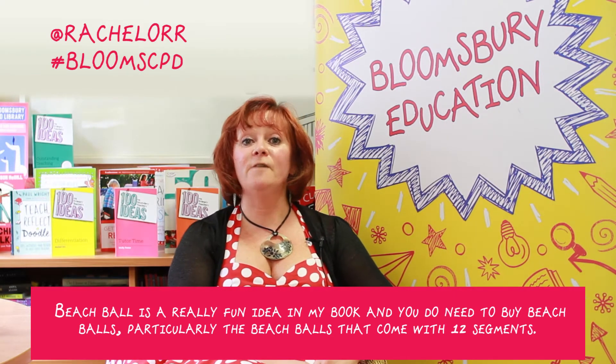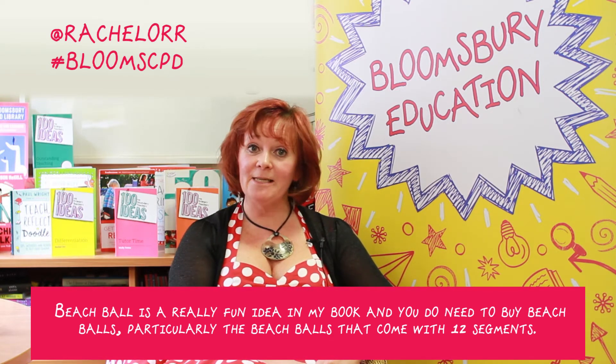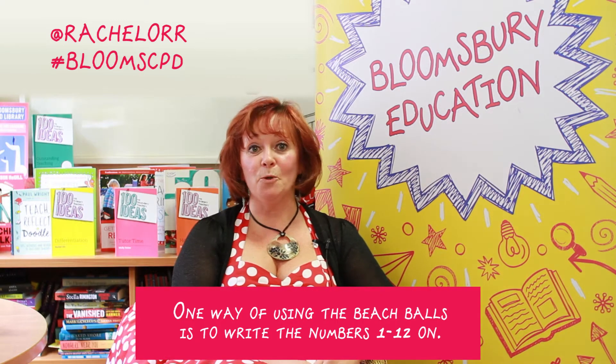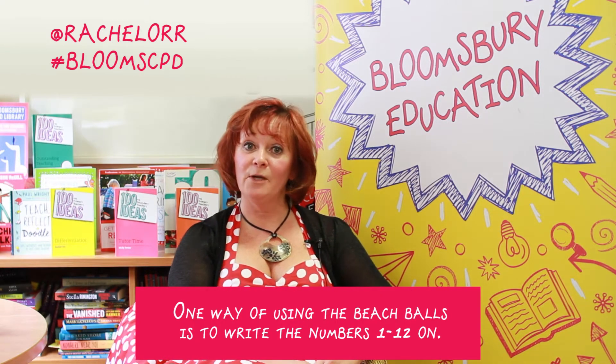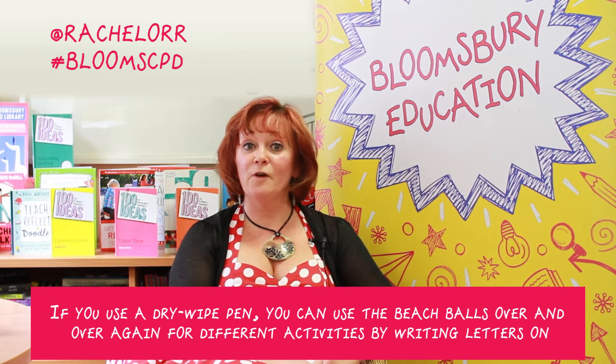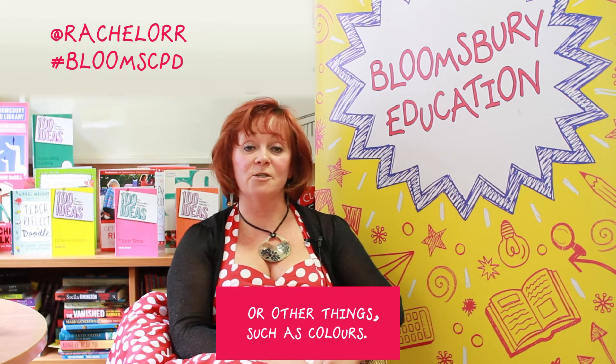Beach ball is a really fun idea, and you do need to buy beach balls, particularly the ones that come with 12 segments. One way of using them is to write the numbers 1 to 12 on. If you use a dry white pen, you can use the beach balls over and over again for different activities by writing letters or other things such as colours.